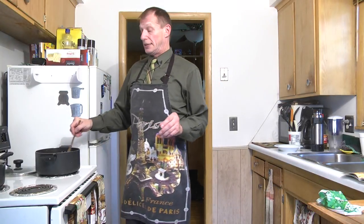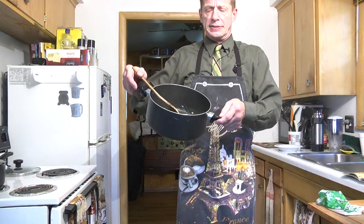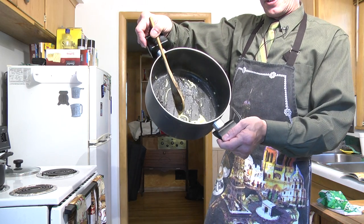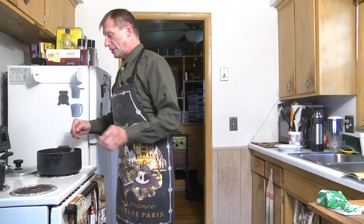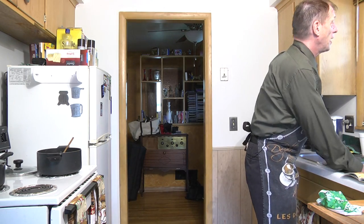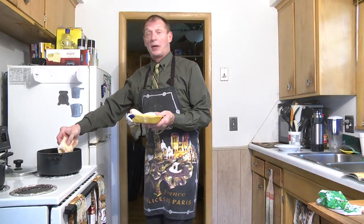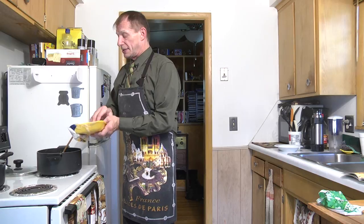Our onions are nice and tender now. Another name for this would be sweating the onions. You can see they're nice and tender, soft, pale white, almost yellowish. Now we're going to take and put in our chicken. I just happen to have thighs, but it doesn't matter — you can get a whole chicken cut into pieces if you want to.